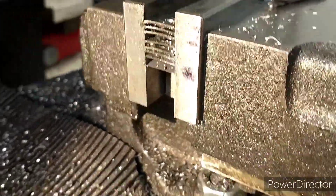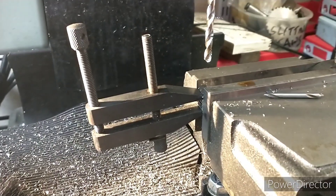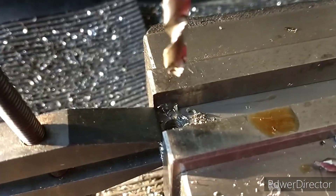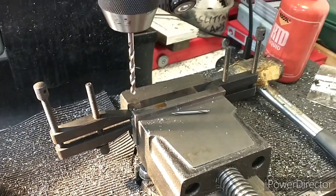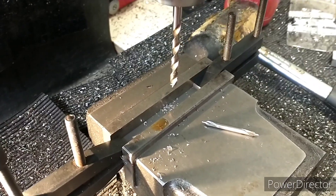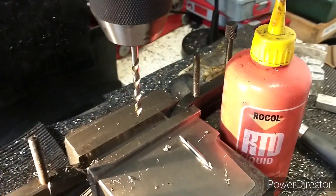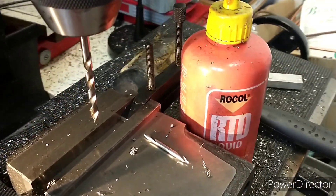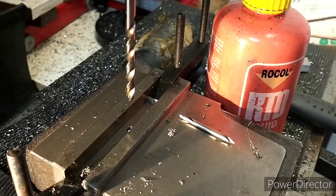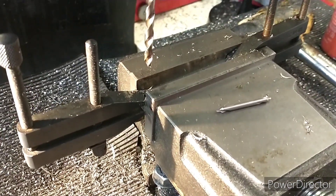That did work until we got to the last one - the last one started to push down. I put another toolmaker's clamp right on the end and that seems to have held it all together quite nicely - better to be lucky than good! For a slightly less sketchy setup to drill the middle hole - all these holes are 5mm. This is high carbon steel so it's quite tough, but I'm using some cutting compound, the Rocol RTD, and I've got quite sharp drills, so it's going through no problem at all.